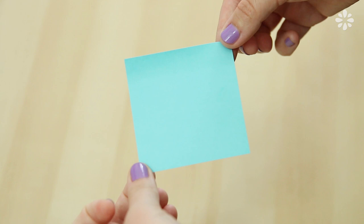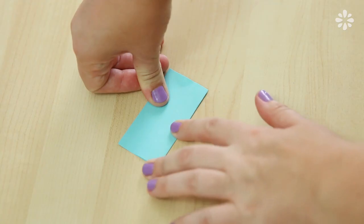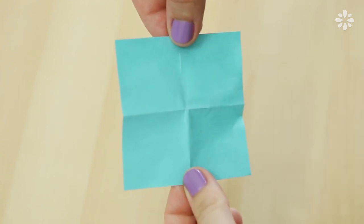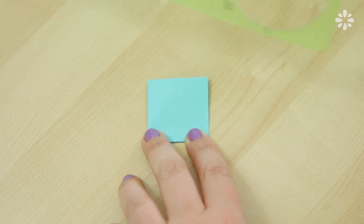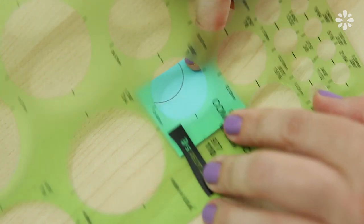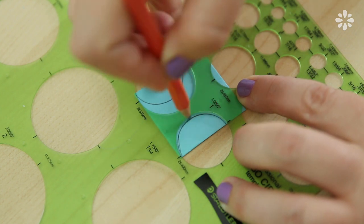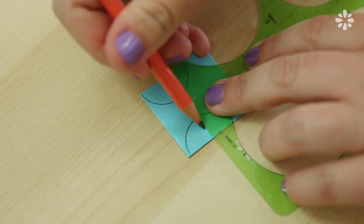First, I'm going to make a template from this sticky note. You can also use a small piece of paper. Fold it in half and then fold it in half again, so when you unfold it, you should have four even sections. Fold it back up and on the right corner square, trace a half circle on top. I'm going to use this stencil that I have full of circles, but you can also try a bottle cap or something else round. Trace a half circle on the top left corner and then right below it on the bottom half corner, trace another half circle. Then draw a line in the center of both of those half circles.